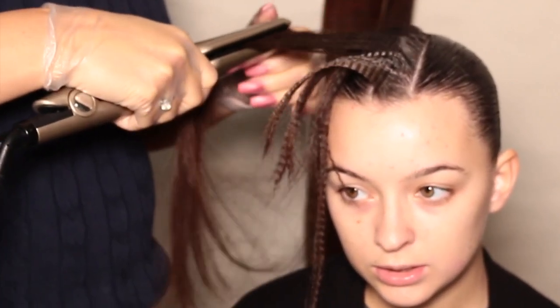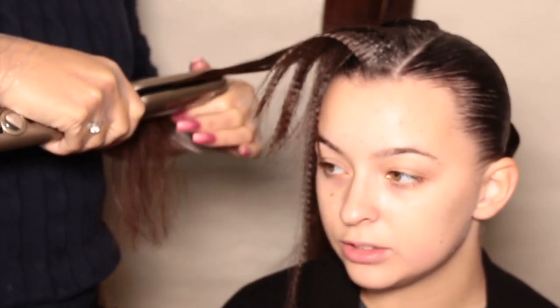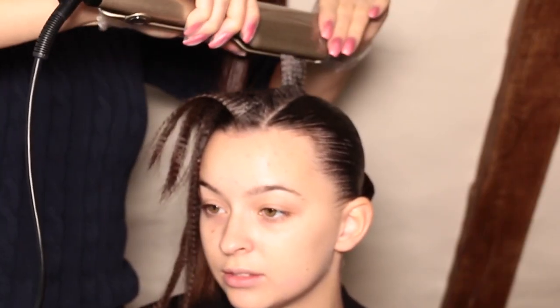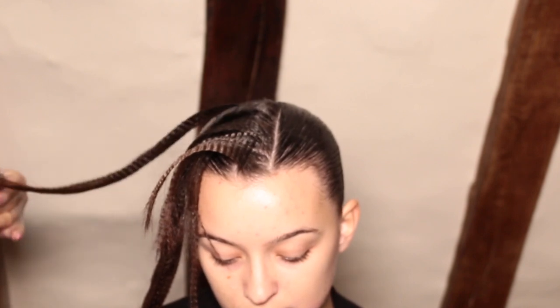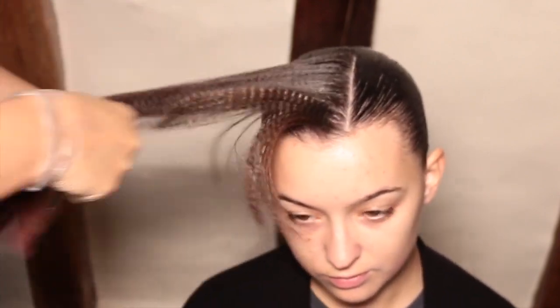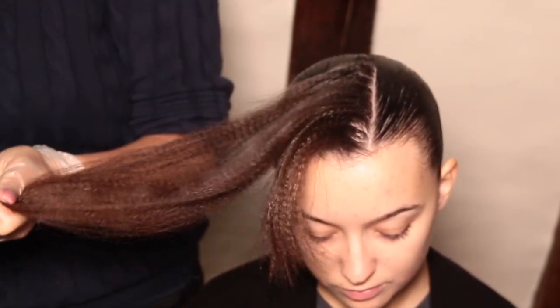Before we begin, there are some important points to note. Number one: the wave needs to cover the hairline — the closer you pull the wave down towards the brow, the more dramatic the look. Number two: try to do the wave in one go and then perfect it afterwards, otherwise you'll end up with problems. Number three: if it does go wrong, just lift the whole thing up and start again, because the more you try to fix it the worse it will get. If the gel has started to set, you will have to wash it out and start over — so it's really important to get the wave laid down as quickly as possible.